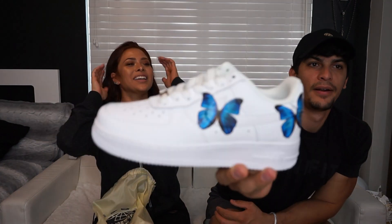The last pair I got from MajorWaves are these ones — these are freaking dope. These are the Air Force 1s with blue butterflies on them — butterfly effect! They're such unique shoes. The Air Force 1 is a great shoe in itself. I think these were a little more than $200 if I remember correctly, but well worth every penny in my opinion.